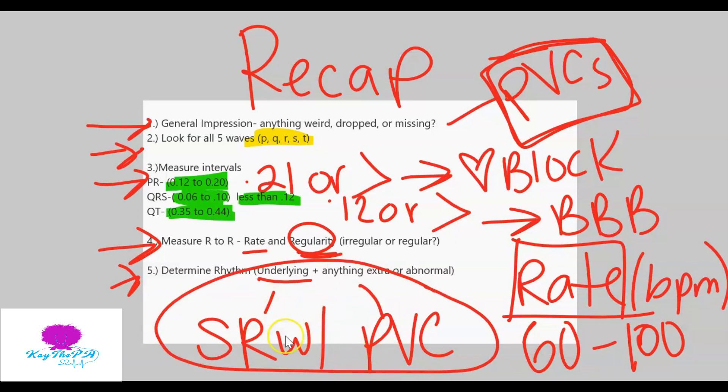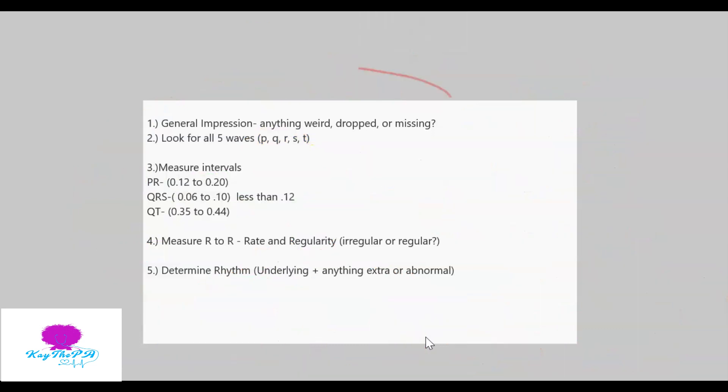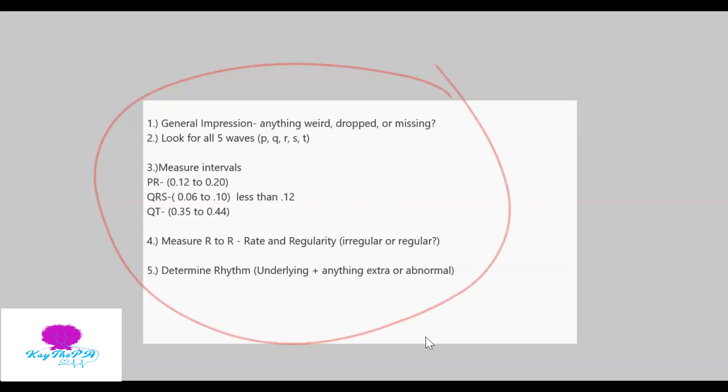That is our rhythm. When I'm interpreting my EKG strip, I would write sinus rhythm with PVCs. That's my thought process when measuring rhythms - take a screenshot and follow along. I'll be doing 'Feel the Rhythm Fridays' and will post another rhythm next Friday to show my thought process. See you guys in the next video!